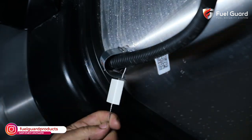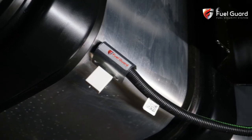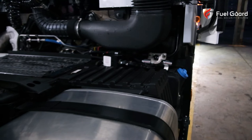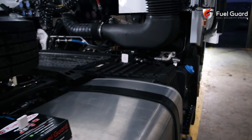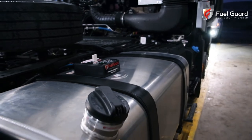Moreover, the fuel return hoses under the tank are closed with a sealed clamp at the connection points and secured. Fuel Guard safety systems prevent fuel abuses up to 100% by making every point in the vehicle safe where the fuel flows.